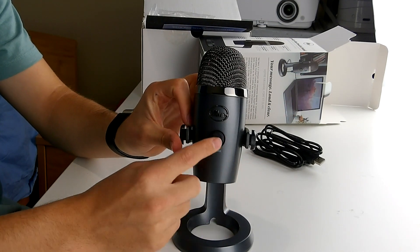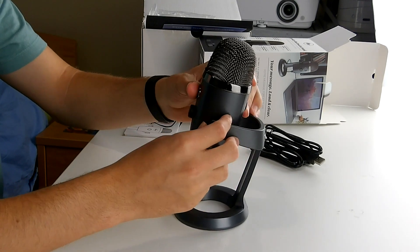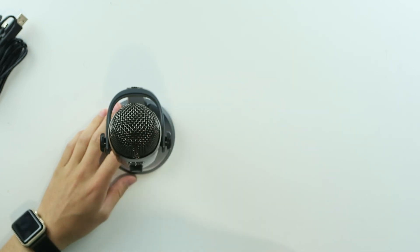You have the volume knob over here — if you press it, you mute it, and you can change it like this. The front is of course where you use the microphone. Right now I'm using the Blue Spark SL, which came in a beautiful wooden box. I'm going to switch to the Yeti Nano so you can hear how it actually sounds — switching in one, two, three, now.